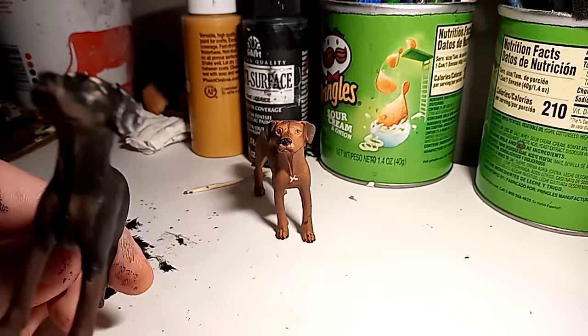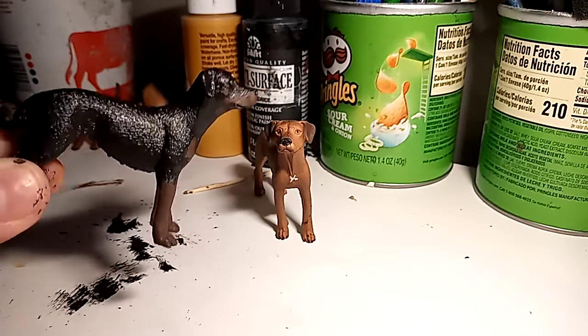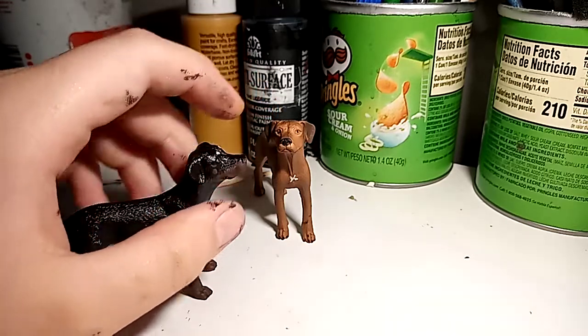Technically in Bloodlines, Cirrus is a Doberman, but this one's a Rottweiler. It could be a Doberman, I mean, but it's a little bit short, so I just consider it a Rottweiler.